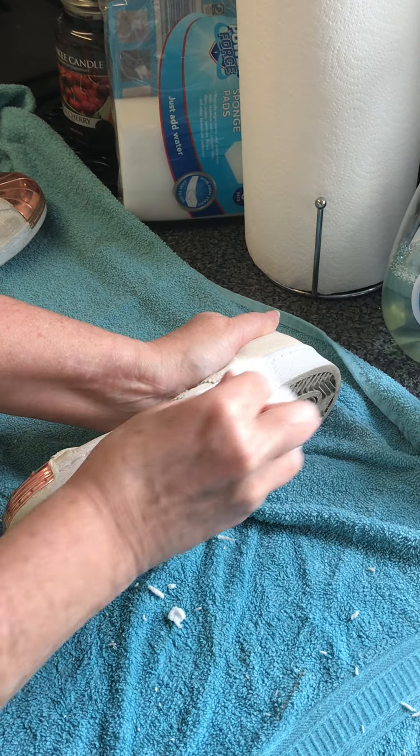I'm just going to have a little go at the sole as well. Obviously these are ones I'm going to list for sale, so I'm just cleaning them up to make them more attractive to the buyer.